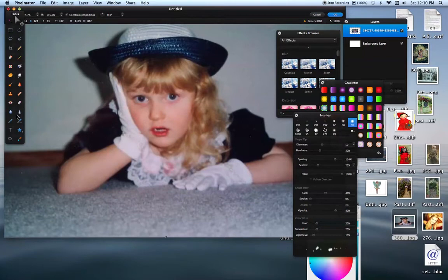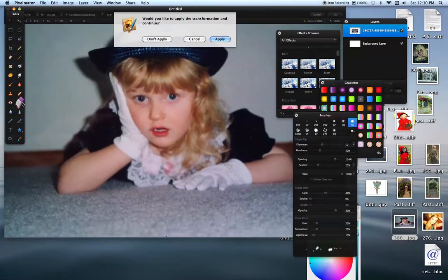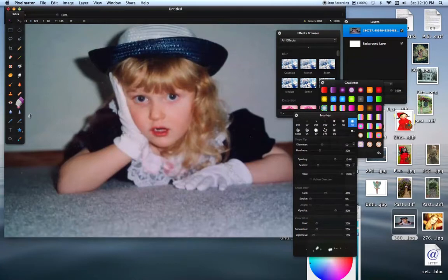Now I'm going to show you the magic eraser. This is an eraser over here to the left on top, and this is the magic eraser. That's asking me about when I transform the picture bigger. So back to the magic eraser.